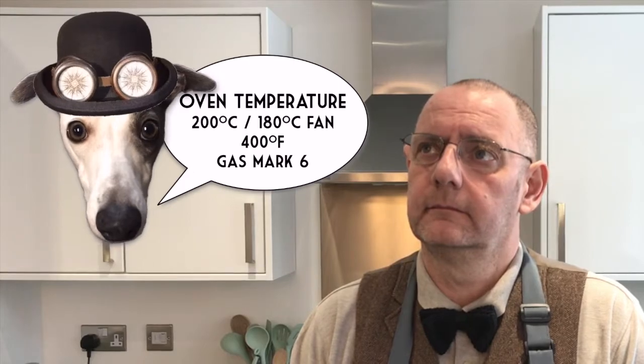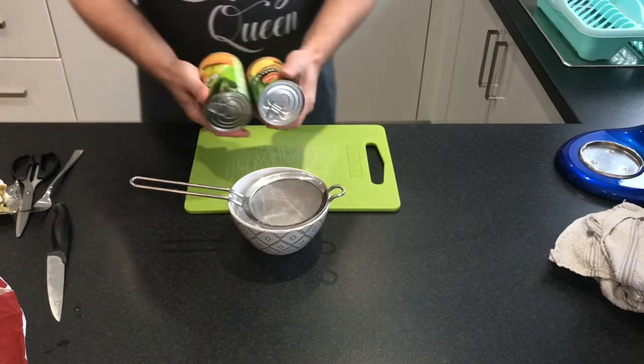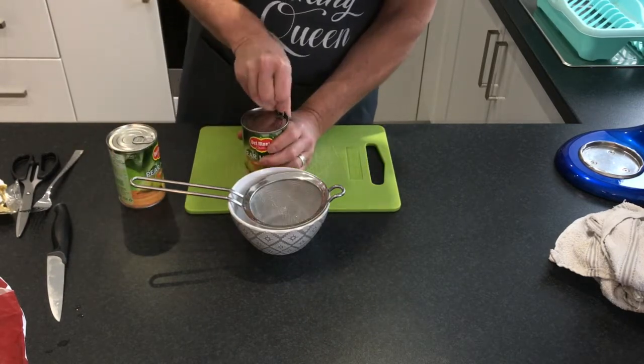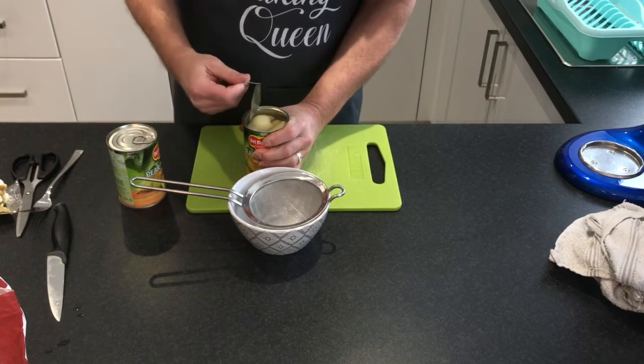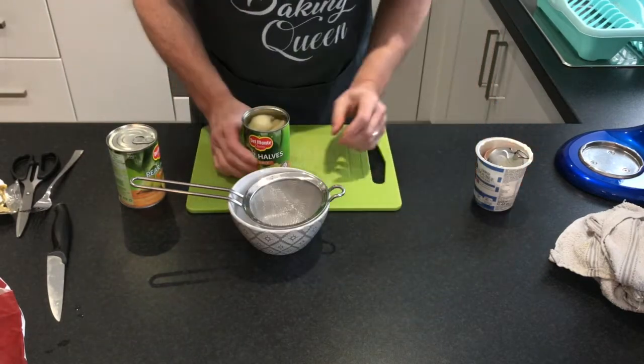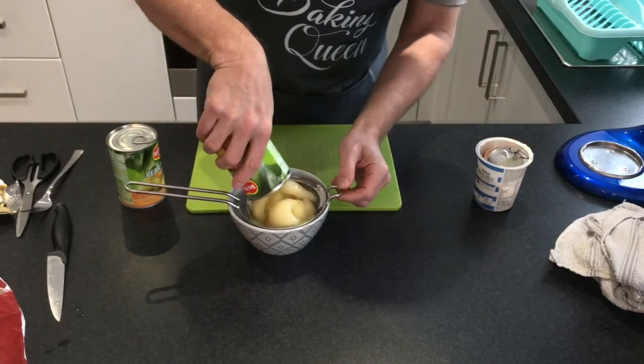I've just popped the oven on to preheat it. Now I'm going to undo the tins of pears, drain them, and pat them dry. These are pear halves — the reeds are in juice. You can get them in syrup, but the juice ones are a little bit better for you. They're not as fattening either. And you can have the juice for your breakfast.